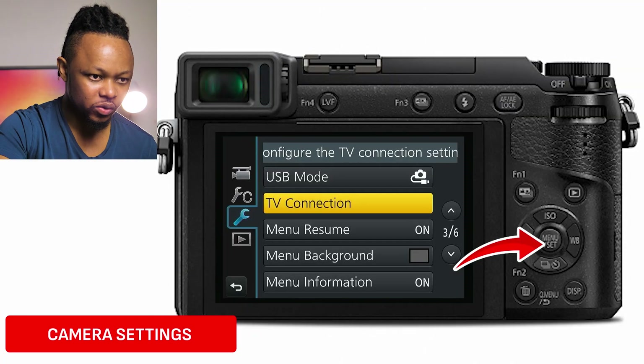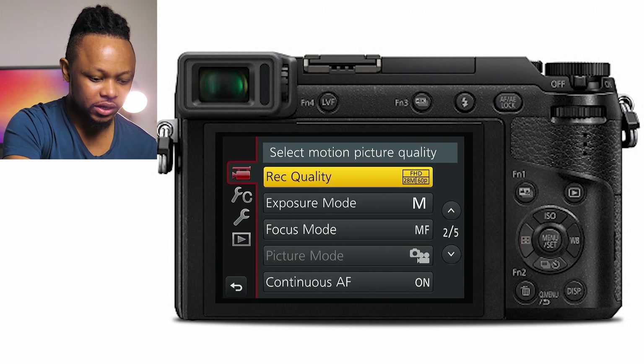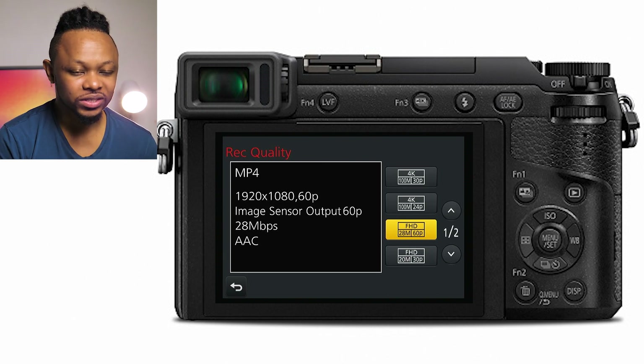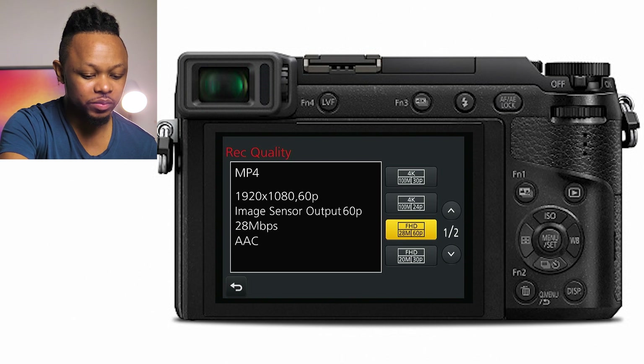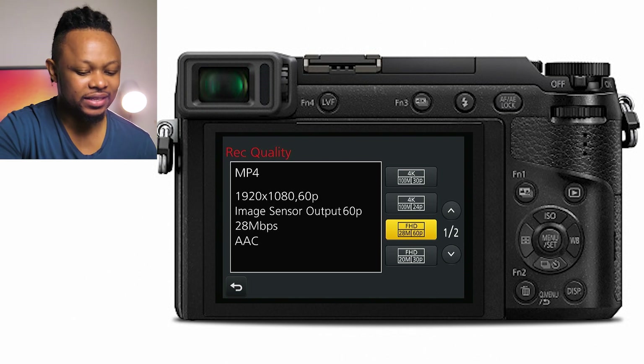Let's go ahead and hit menu on the back of the camera. If you go to the first page to the camera icon and choose the record quality — for this video, I'm using 60 frames per second. But you don't have to do 60 frames per second, because the capture card can take even 30 frames per second. So you may choose 30 frames per second or 60 frames per second.